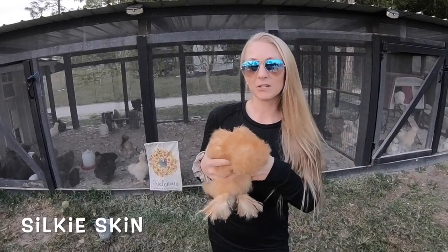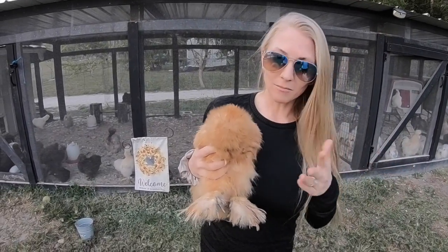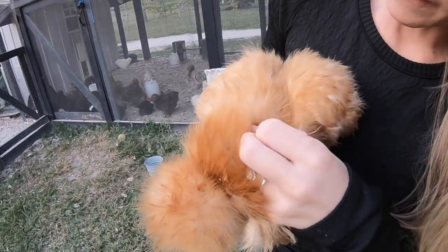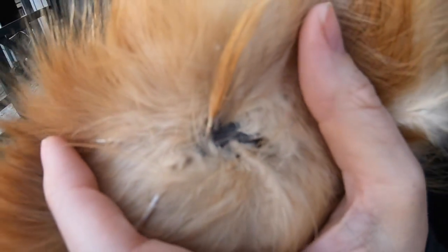Everything on a Silkie besides their blood and their feathers is black — that means their skin, their bones, and their muscles are all black. It's really interesting. You can see her feet are black, and it's really hard to find anywhere on a Silkie to show their skin, but you can see some pin feathers and the black skin.